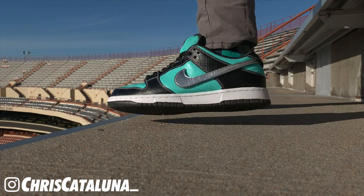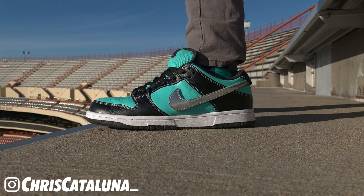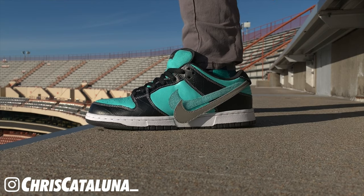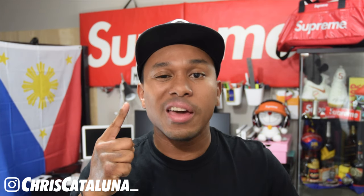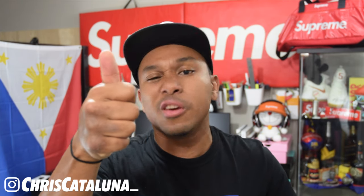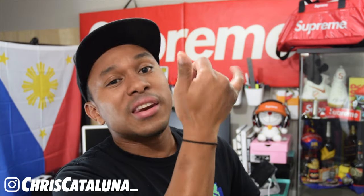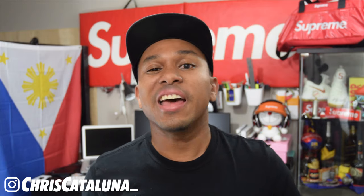Alright guys, I think this is a good stopping point for this video. What do you think about this transformation from the 2018 Diamond Dunk into the 2005 OG pair of the Diamond Dunks? Is it a good one? Let me know down in the comments below. Go ahead and check out my Instagram, Chris Catalunia with the underscore at the end. Subscribe to my channel and hit that notification bell so you know when I upload a new video. Hit me up with a thumbs up if you appreciated this video. I am Chris Catalunia, and we will check you next time. Cheers.